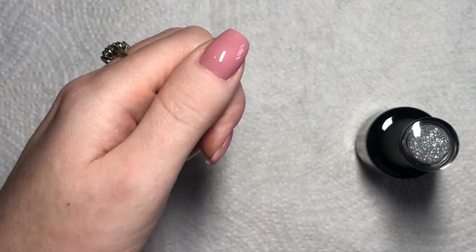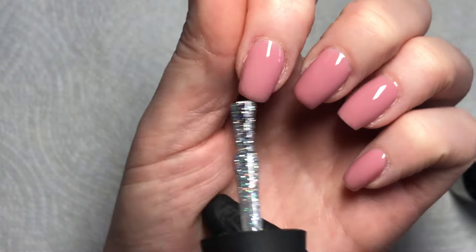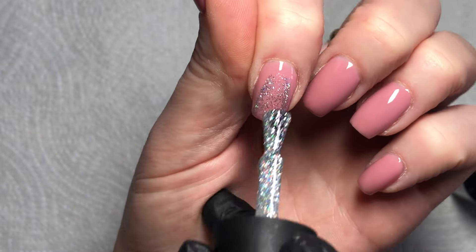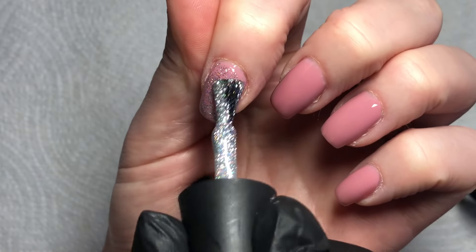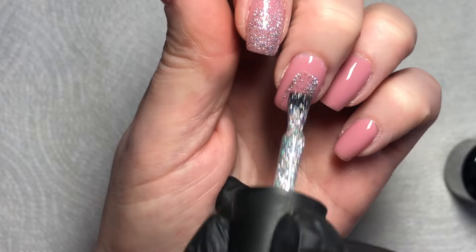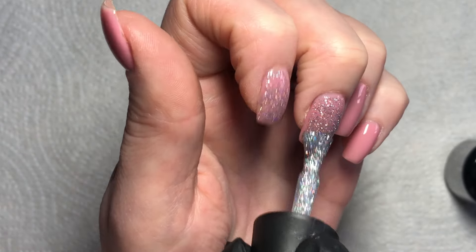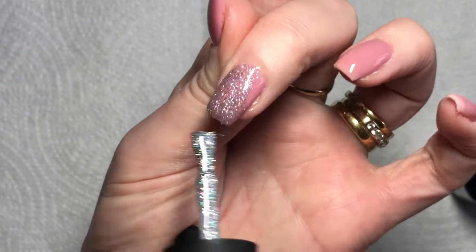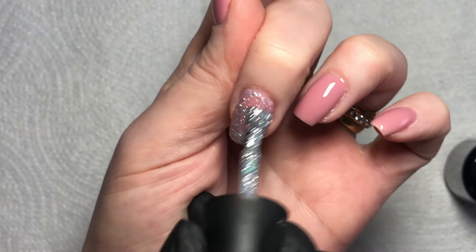All five nails are done, and now I'm going in with Madame Glam's Tinsel from their House of Reflections collection — their December collection this year. It's a holographic silver and it's so stunning. I was dying to use it over the festive season, so New Year's nails full of glitter is perfect — silver glitter, what more could you want? I'm doing two coats, curing for 60 seconds in between.